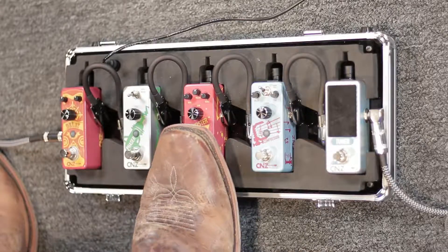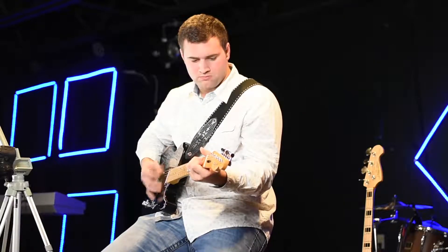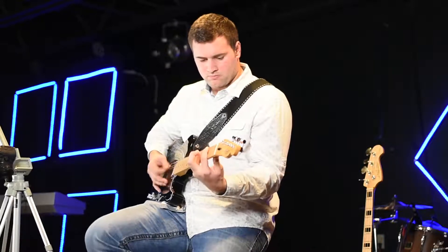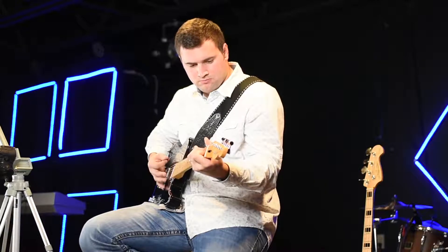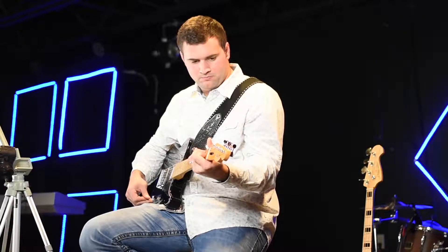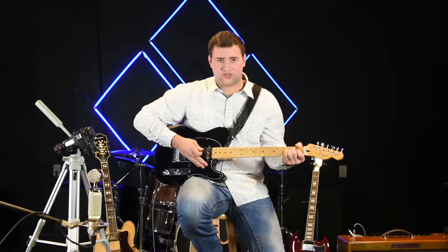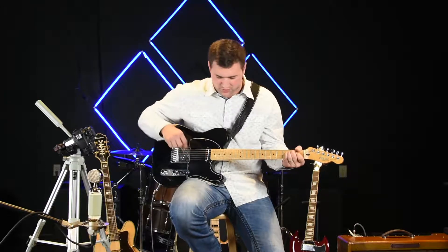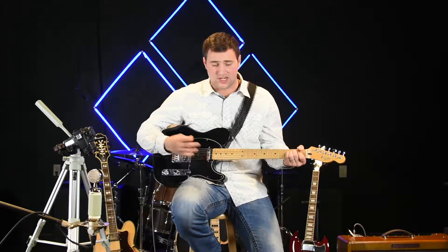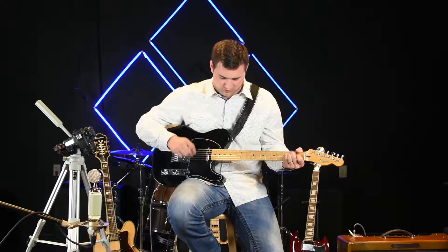I'll engage the pedal now. As you can see, it gives the guitar a little bit of a dirt sound to it, a little bit of grit, but you can also use this as a lead boost and with various other pedals just to give you a little more punch, a little more grit.